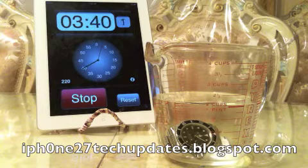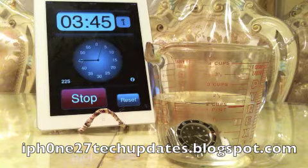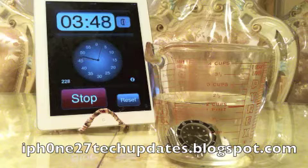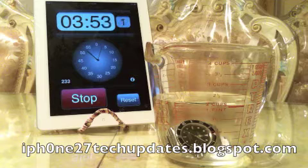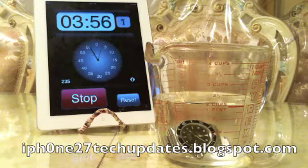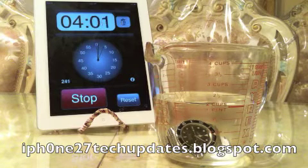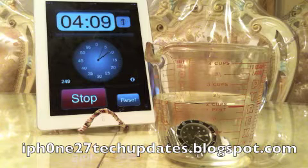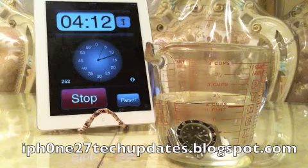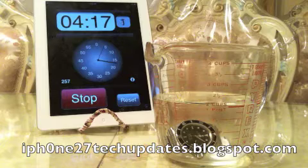I am using cold water. You can see the watch running in the Pyrex glass filled to approximately two cups of cold water, two cups equaling one pint. We're after the four minutes mark. There are no bubbles. The watch is functioning just fine.